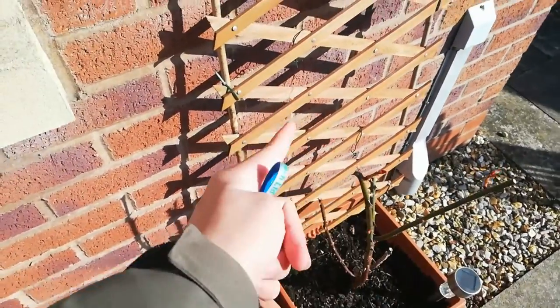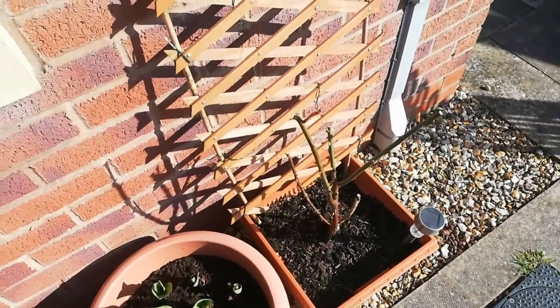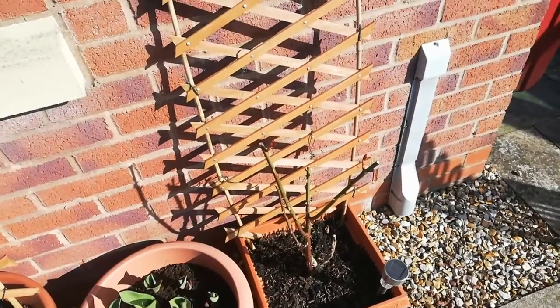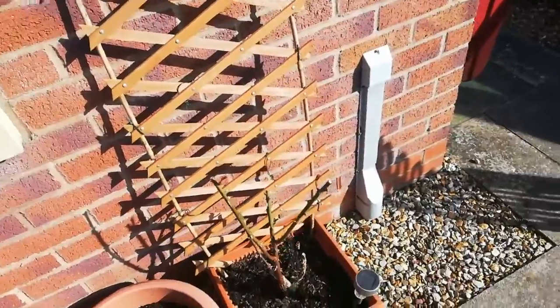This is my golden climber rose, which also has many buds as you can see. The shape is not great because it's a climbing rose and I can't make it climb to the trellis properly. I need to move the trellis to the opposite side so it can actually climb.